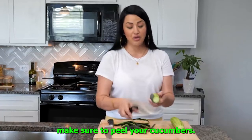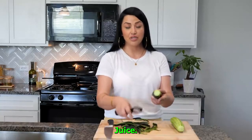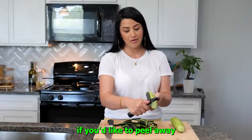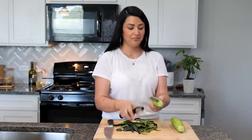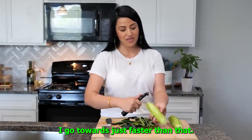Make sure to peel your cucumbers. We do not want any skin in our cucumber juice. And let me know in the comments if you'd like to peel away or towards you — I'm always curious about that. I peel away. You peel away? I go towards, just faster.